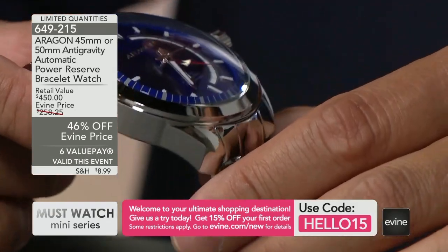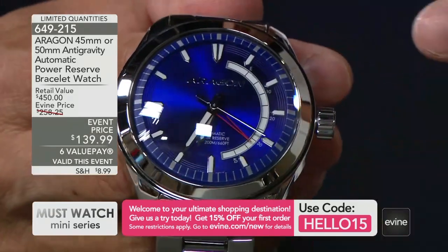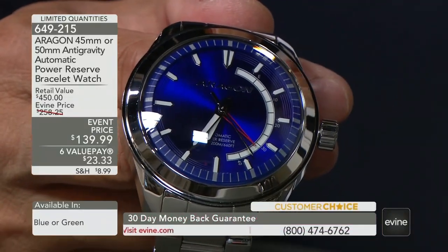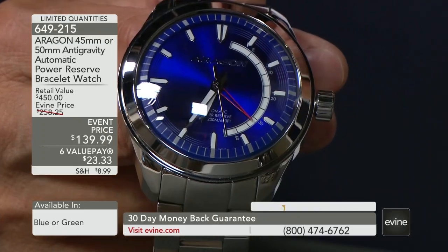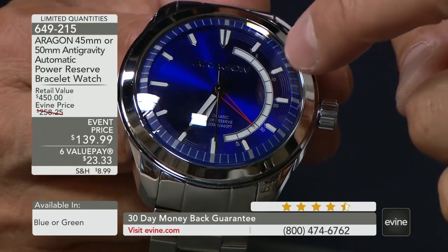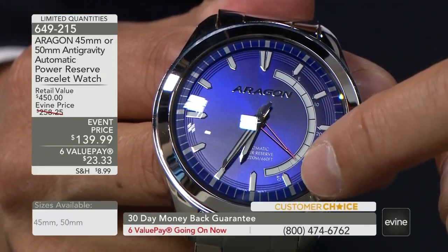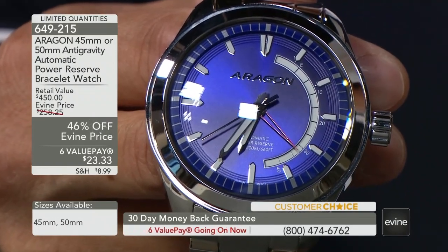Now stay with me — I want to talk to you about what is the power reserve movement. You see this watch? We debuted this last year in November, which was sold out before we aired it. What you see is the hour, minute, second hand, and then you see this red triangle hand. This is the center power reserve hand.